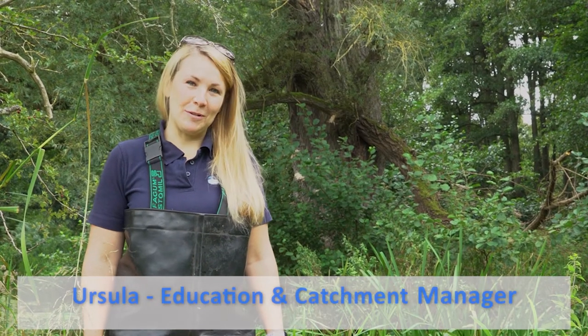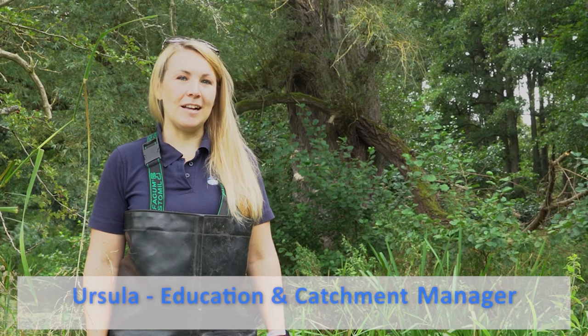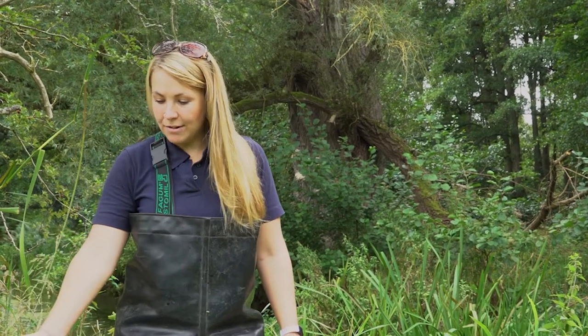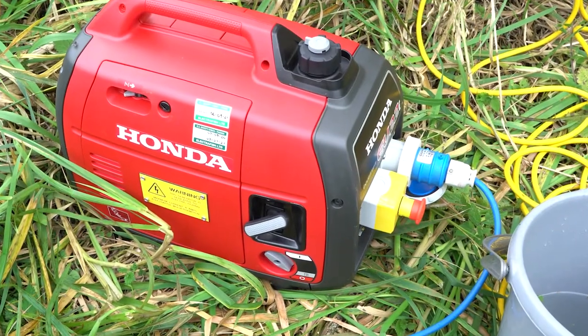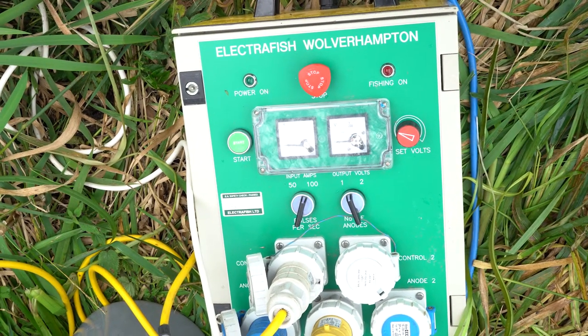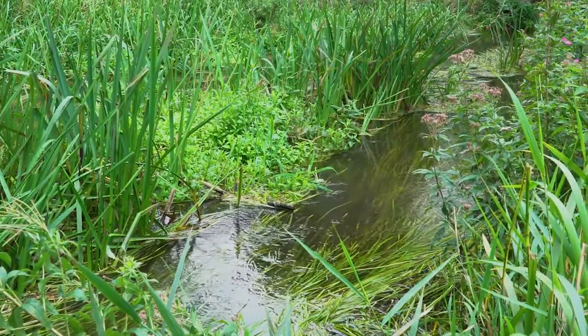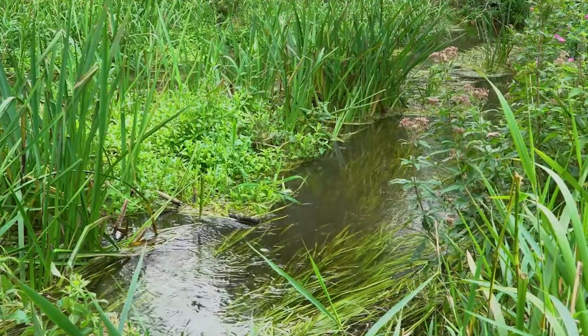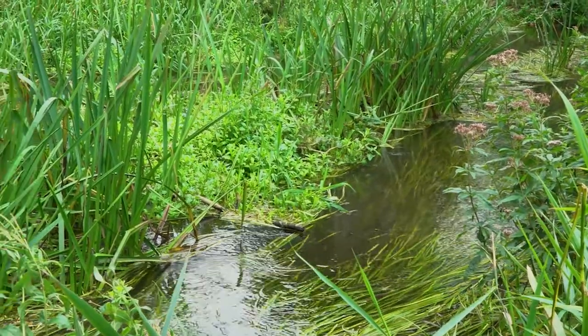Hi, I'm Ursula and I work for Norfolk Rivers Trust. We're here today on the River Nahr to demonstrate an electrofishing survey. We have a generator and a control box, and these two power an anode and a cathode which creates an electrical current running through the river and it stuns the fish. I'll pass you over to Jonah who will tell you a little bit more about what it does to the fish.